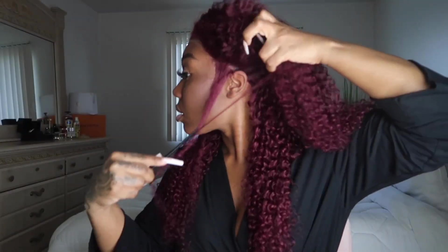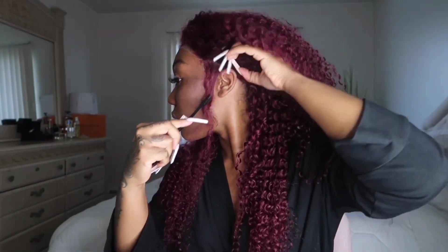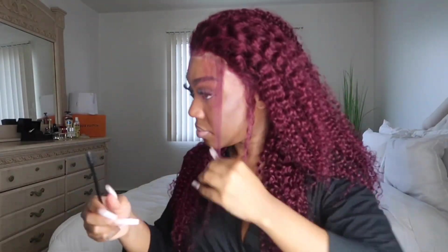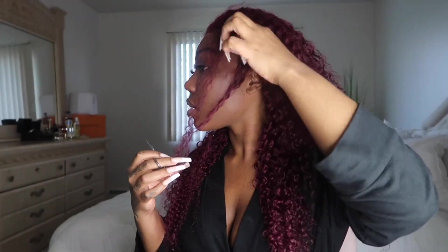I did use my Bold Hold glue — I decided to go ahead and buy the white lace glue. The clear lace glue is fine, but if you want something really secure that is not as temporary as the adhesive clear glue, you want to get the Bold Hold glue. I would suggest getting the protectant as well.